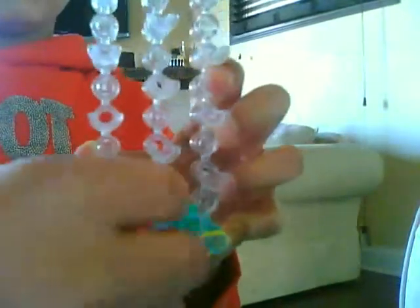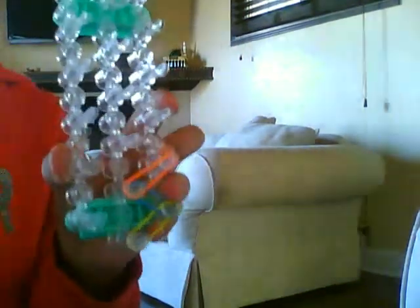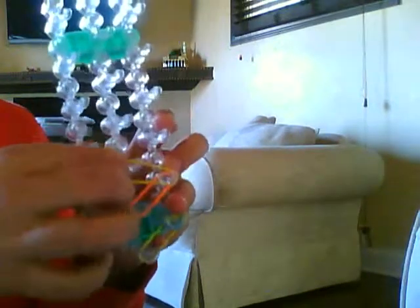Now take your next color, put it from this peg to this peg. Now I'm going to take my last color design, because I'm doing only three. You can copy my design. So now I'm going to put it from this peg to this peg. So now I'm going to start my design again. Push it down — you don't have to push it on that much.